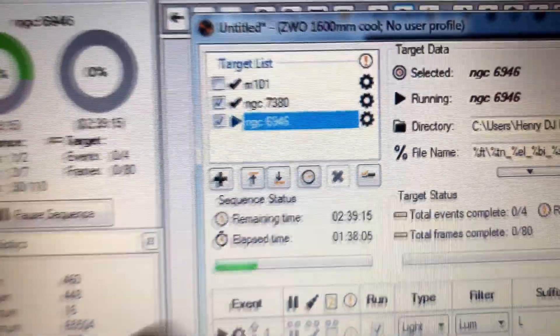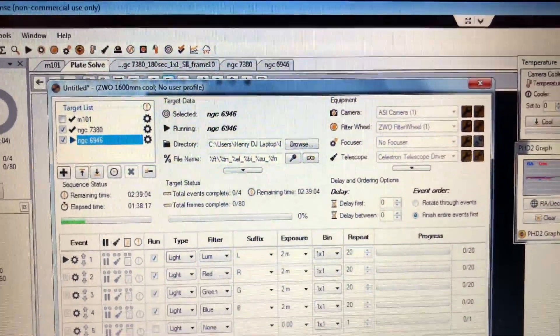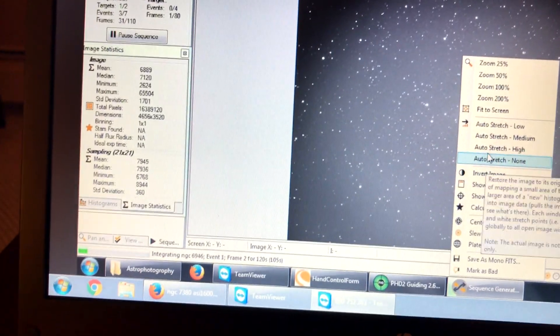This process is going to take exactly 2 hours and 39 minutes to complete, so I'm going to bed and setting my alarm for about 2 hours and 40 minutes from now. Hopefully we don't get any clouds. Let me check the first image downloading — this is the galaxy right here. Let me stretch it — you can see part of the arms a little bit. This is the luminance filter; we'll see how it comes out.